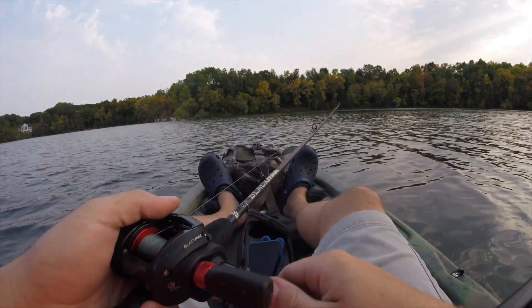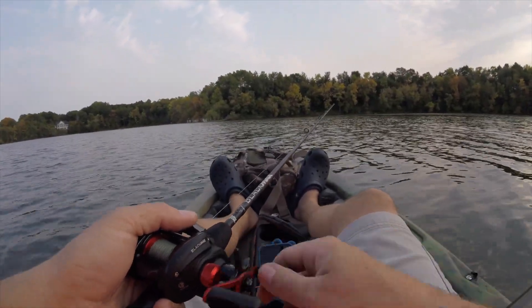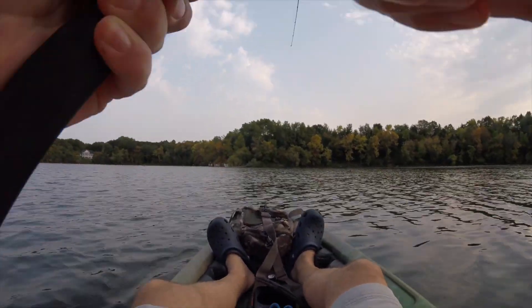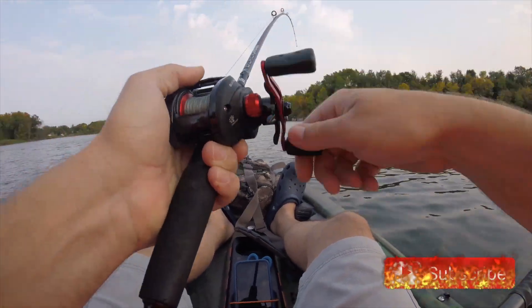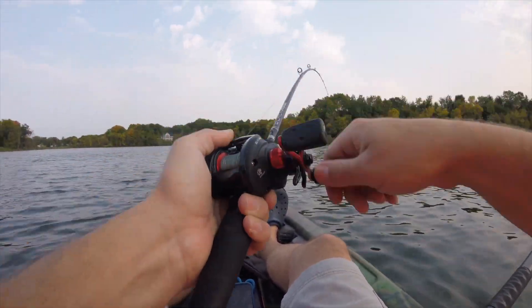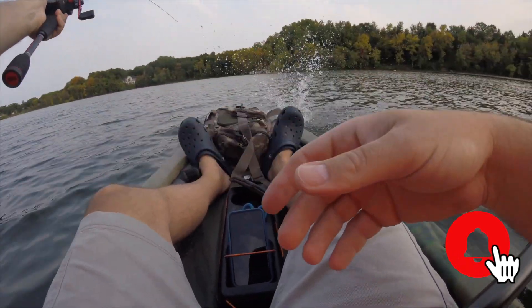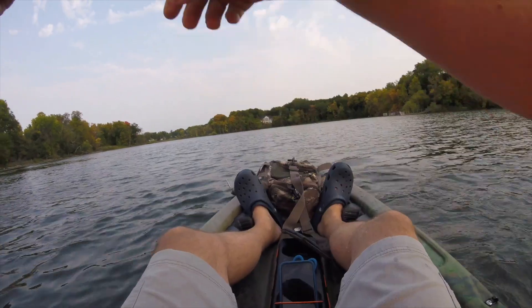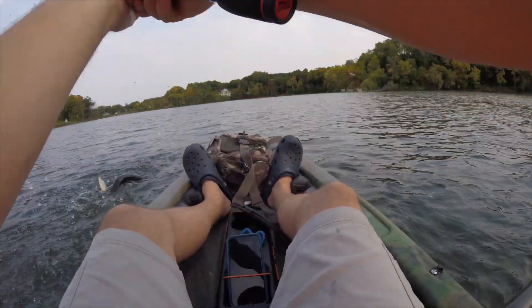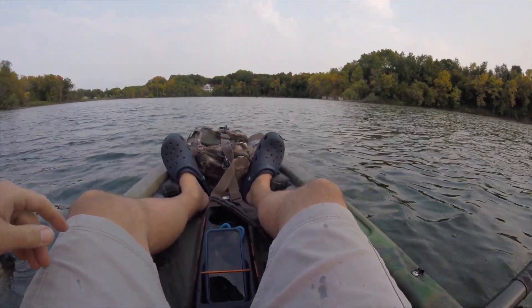I wonder if there's something down there that I'm hitting, or if it's a fish. There we go! Woo! Oh boy. Nice pike. Yeah, right? Woo! There we go. Now that's a big pike.